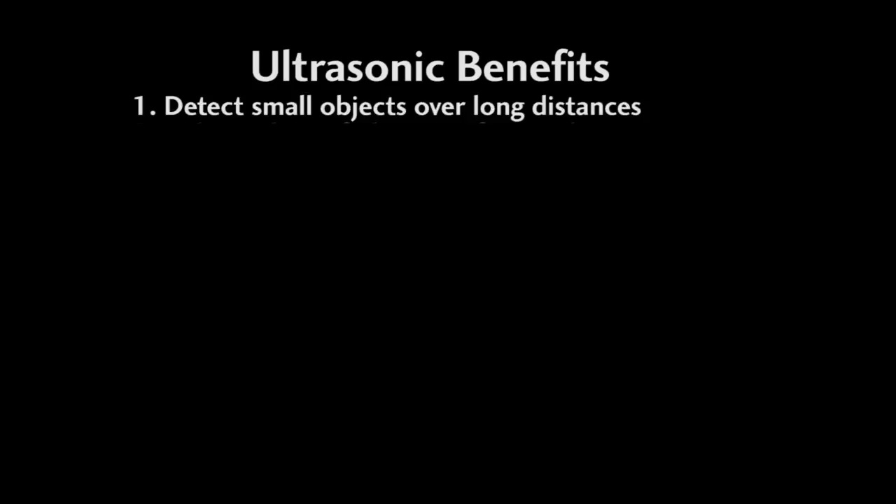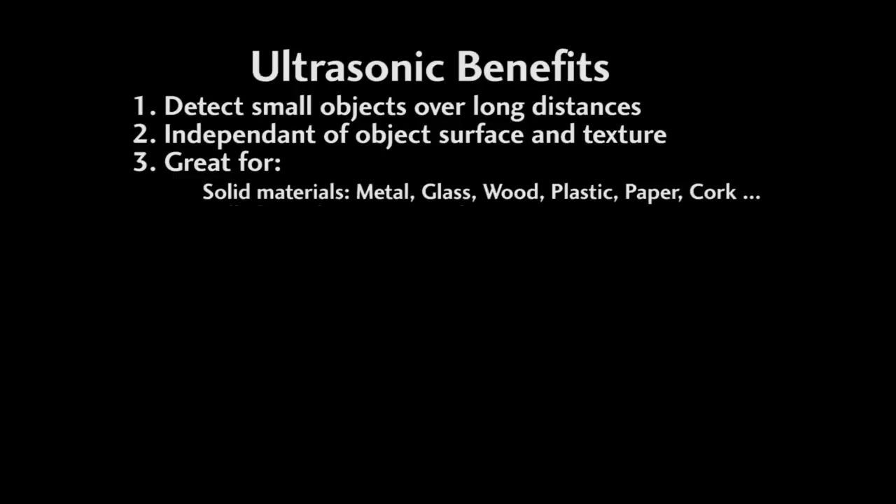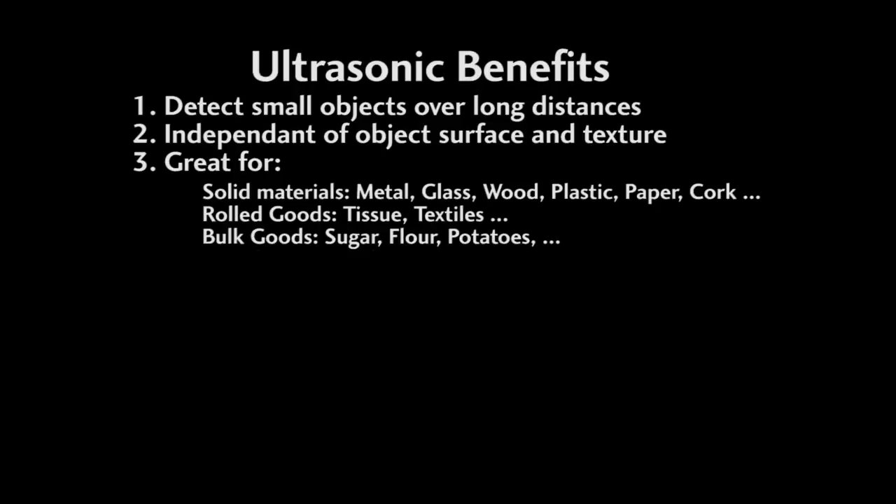The key benefits of ultrasonics are: they detect small objects over long distances, typically 50mm to 3.5 meters. They are independent of target surface and texture. They work great with solid materials like metal, glass, wood, plastic, paper, cork, tissue, textiles, bulk goods, sugar, flour, potatoes, liquids, water, oil, juices, etc.